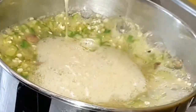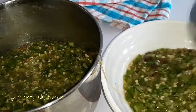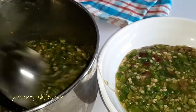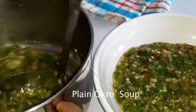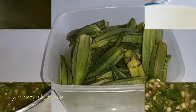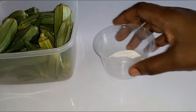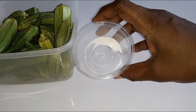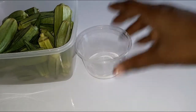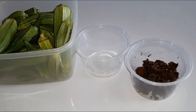Hi everyone, welcome to Auntie's Kitchen. I've got here buttered okra soup — it's a nice way of making it, plain and undecorated. The ingredients needed are okra, baking soda (a quarter teaspoon or less), and locust bean, which could be crushed or left whole.